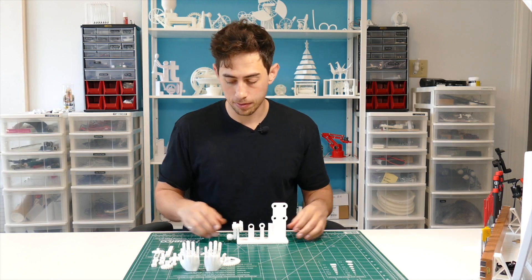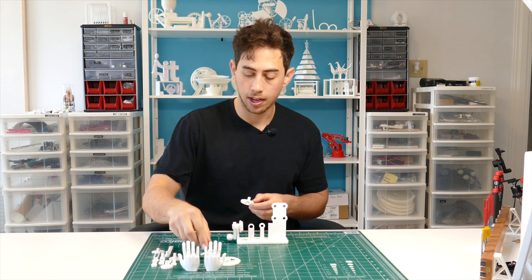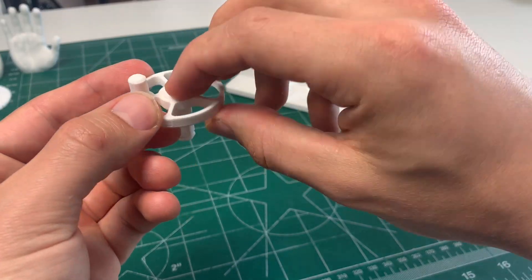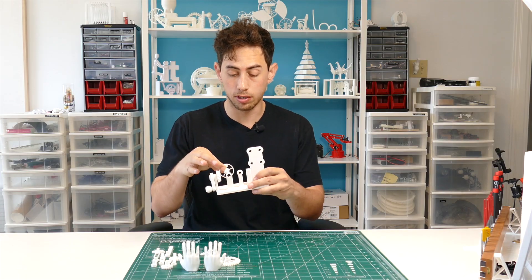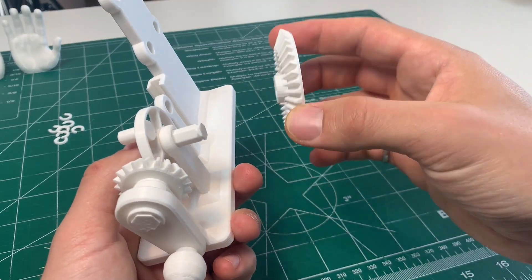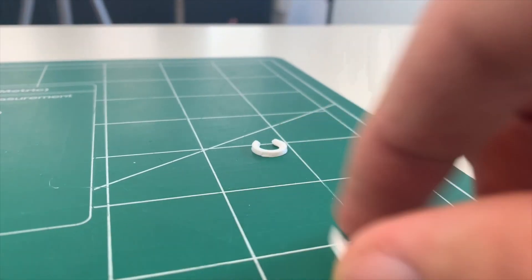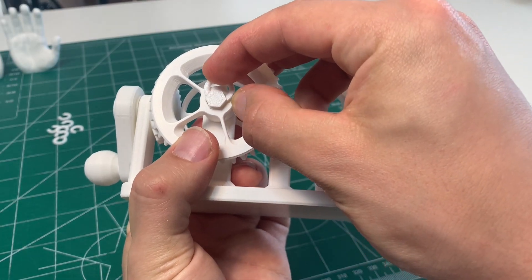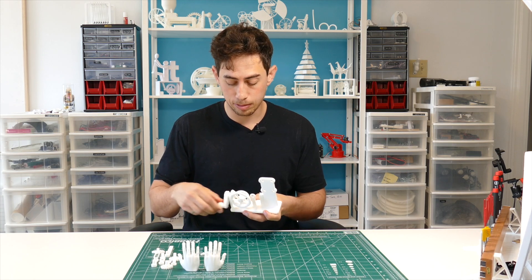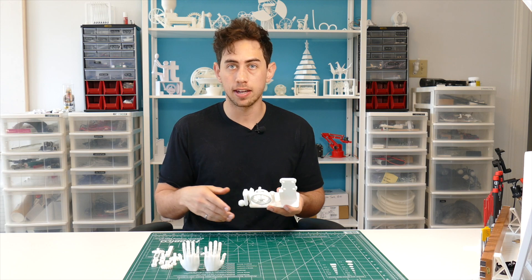Grab what I call the oscillating wheel and the hex shaft. The hex shaft goes into the oscillating wheel from the front, and that goes into the hole closest to the bevel gear you just put in. Take the bigger bevel gear and place it on the end of that shaft. Grab your medium c-clamp and clamp it into place. Give it a few spins — if it's not perfect, the more you rotate everything, it will start to work itself out.